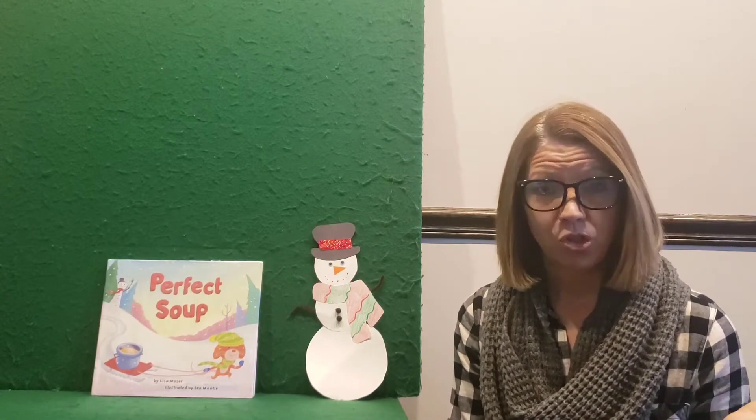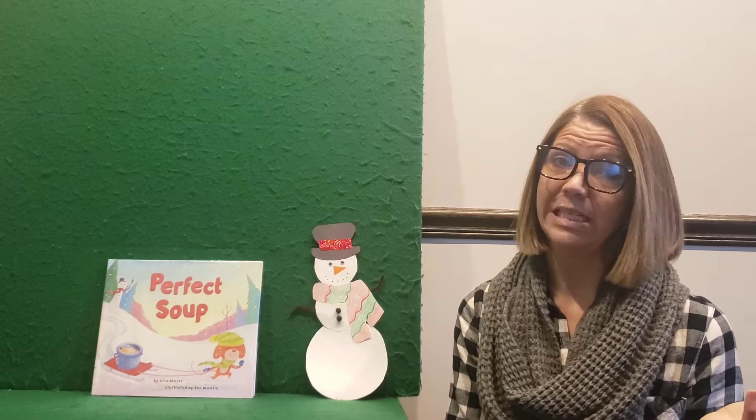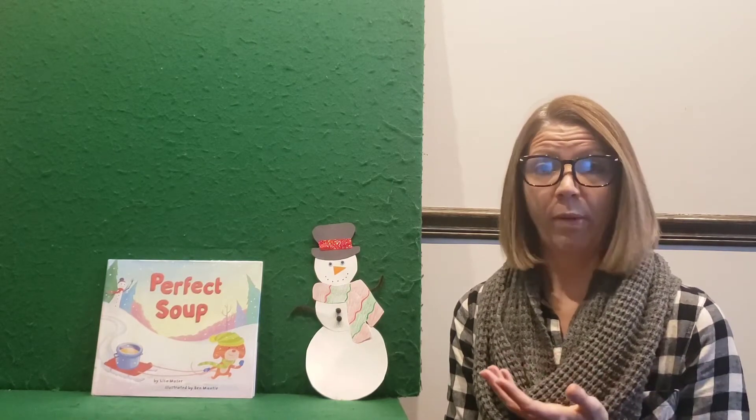I went out with my dog and I was shoveling and decided to build a snowman in the yard, and he actually enjoyed eating the snow more than he actually helped me with building the snowman, but that's okay. We still had a lot of fun. Since we had some snow and since it's been kind of cold, I thought the book we would read today would be about a snowman and soup. What goes better with a nice cold day playing out in the snow than a nice hot bowl of soup afterward?